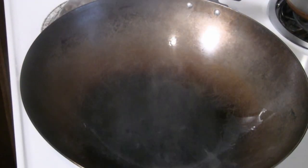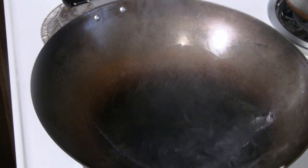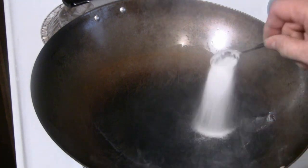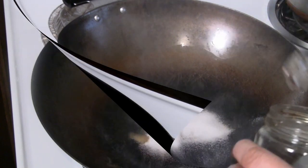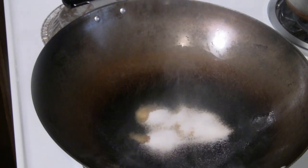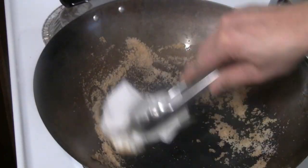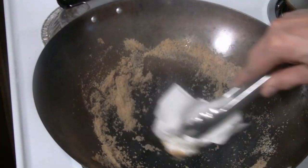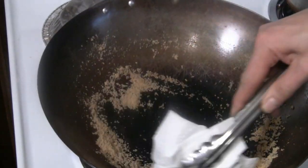I've put about three tablespoons of cooking oil in there. Now I'm going to season the wok. I'm going to put about three tablespoons of salt in there. This way you correct the vinegar damage, and at the same time you're cleaning out the wok again.